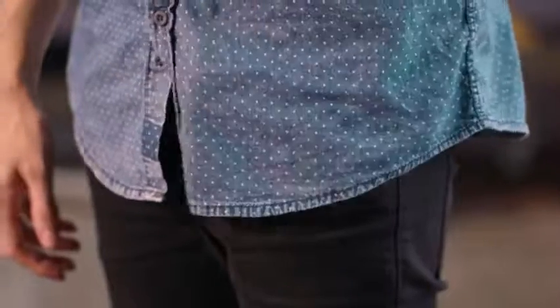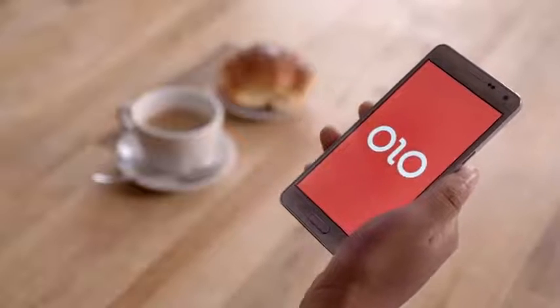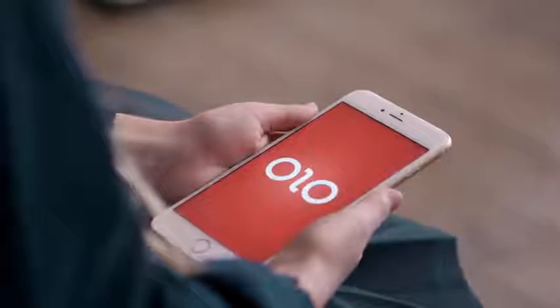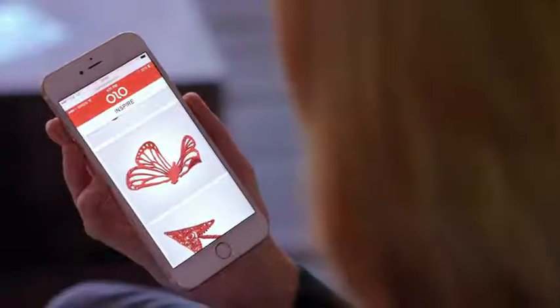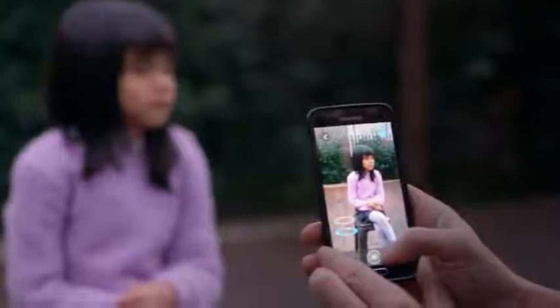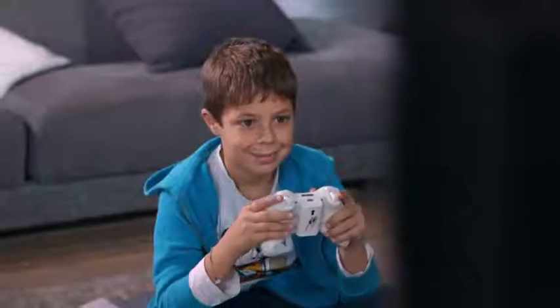Half of its hardware is already in your pocket. Olo works with phones of all sizes. Its app is available for iOS, Android, and Windows phone. Creating 3D objects is as simple as picking a design from Olo's easy-to-use library, or you can use any 3D mobile app, including 3D scanning, to make your own.